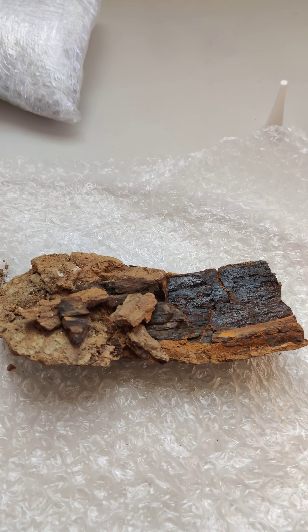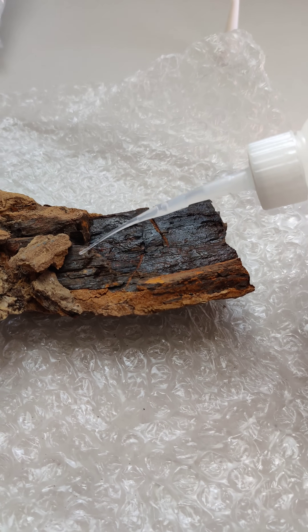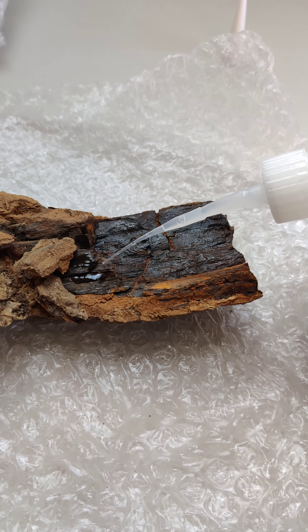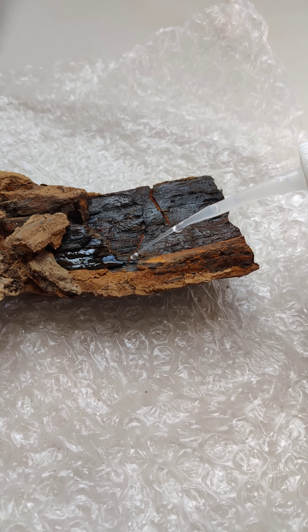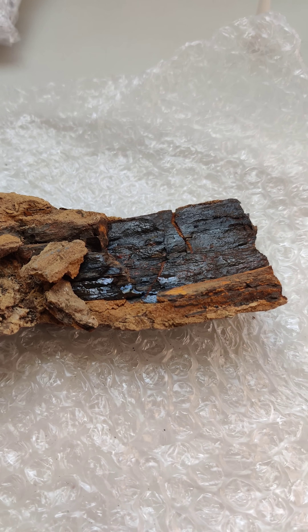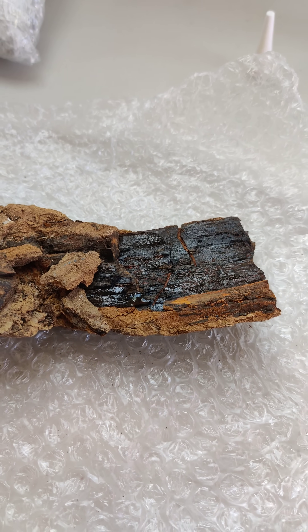I think this is part of the rib. Super, super cool. So we're just adding some bonding glue to help the process. You can see I'm just doing a tiny, tiny bit and letting it seep into the cracks.